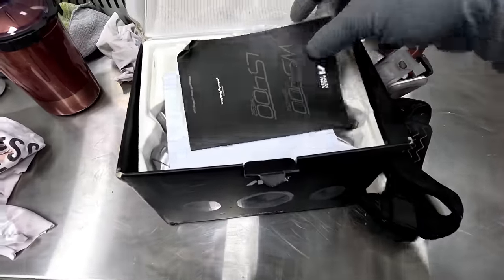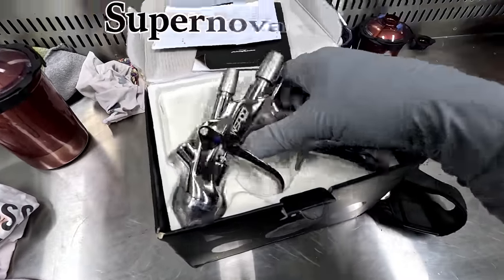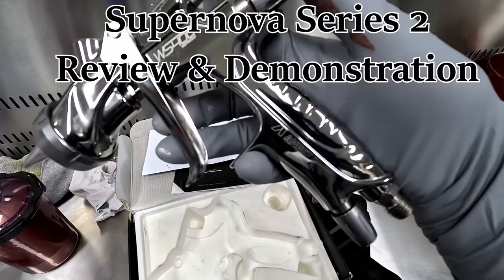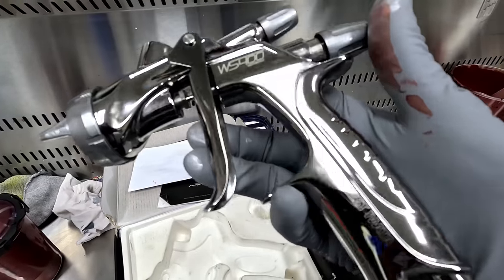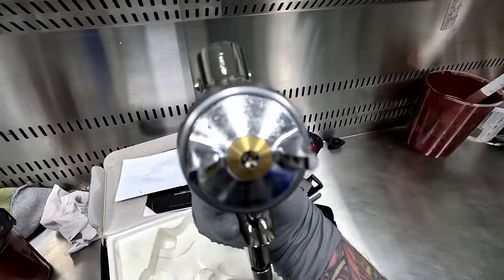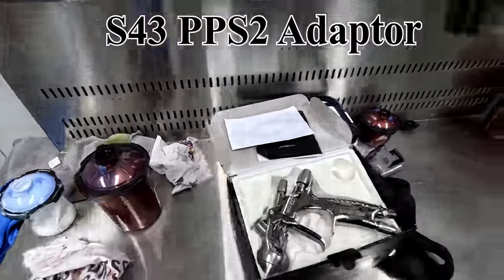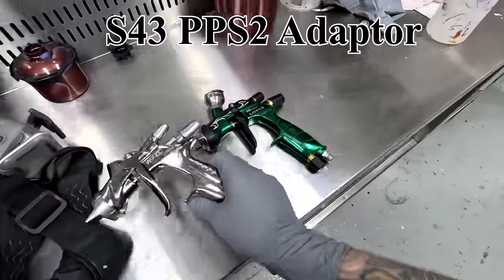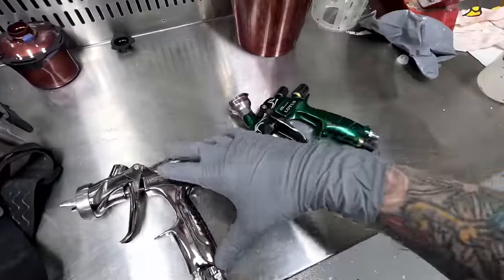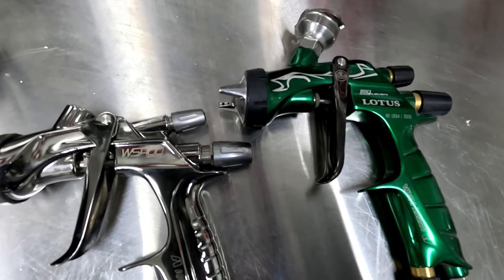Welcome to another episode of The Gunman. Today we've got another spray gun review - the Supernova Series 2. This is a gun I've been looking forward to using for quite some time. When the opportunity came up on Instagram, a guy I follow, Chris Ellis from the UK - he's from Horsepower Customs, I think that's in Wales.